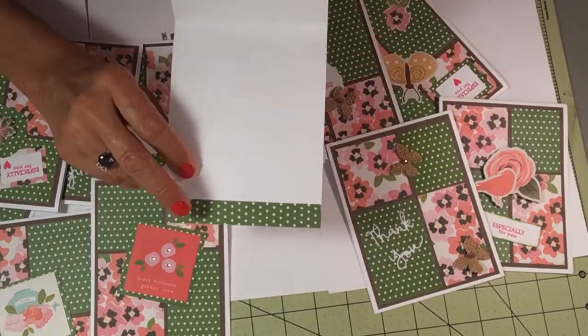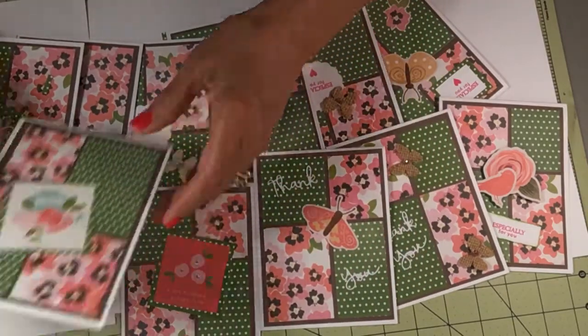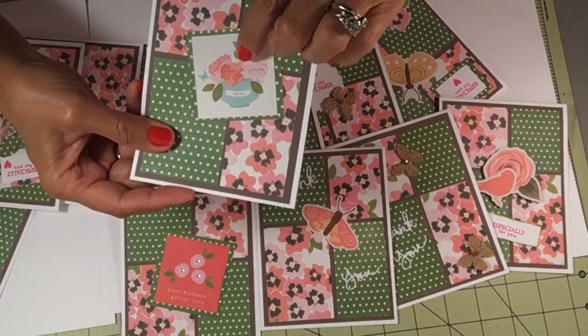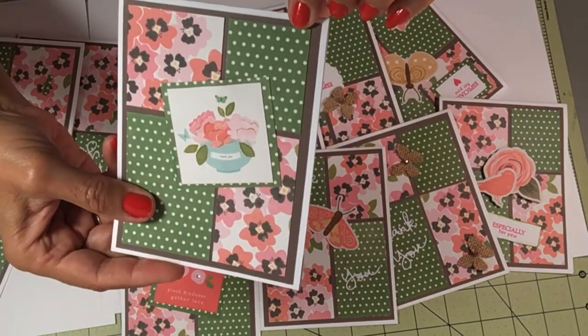That's all I'm going to decorate them — I'm not going to decorate the inside anymore. This says 'thank you' and it's matted. It has some gold Winkostella. I don't know if you can see it.